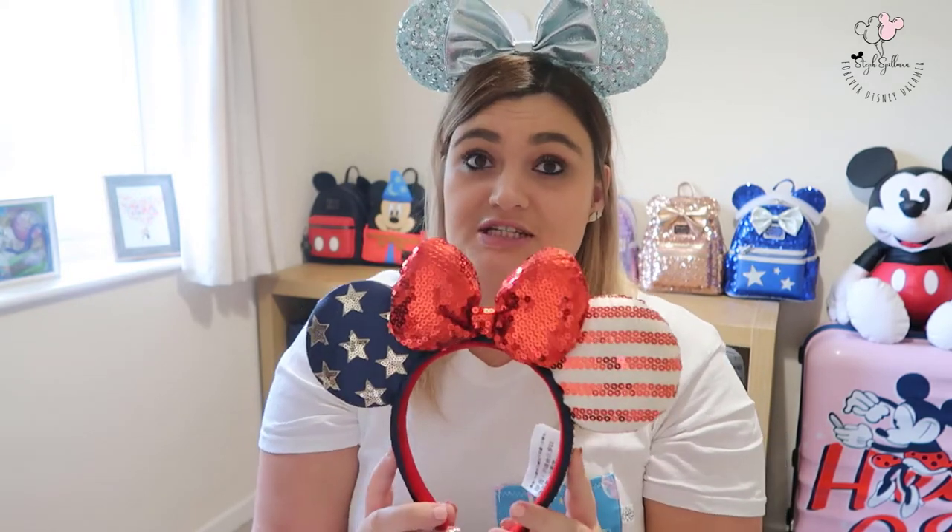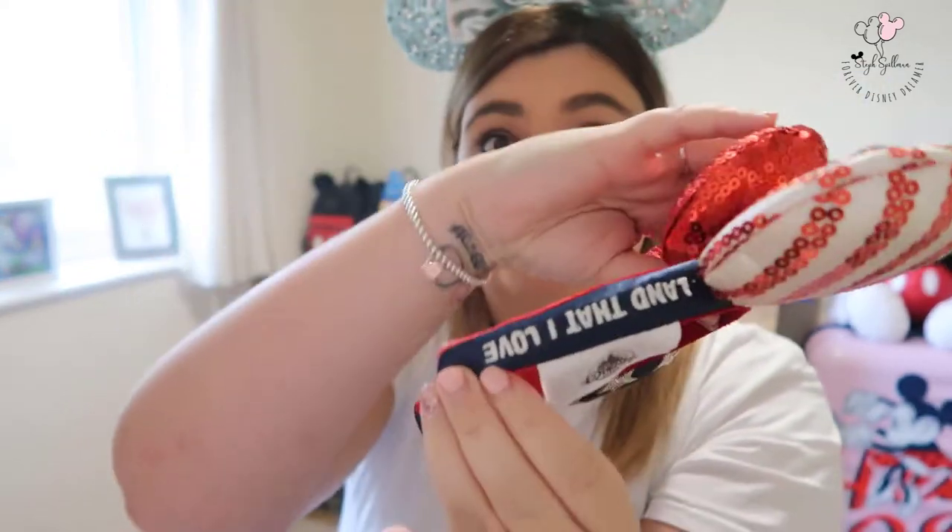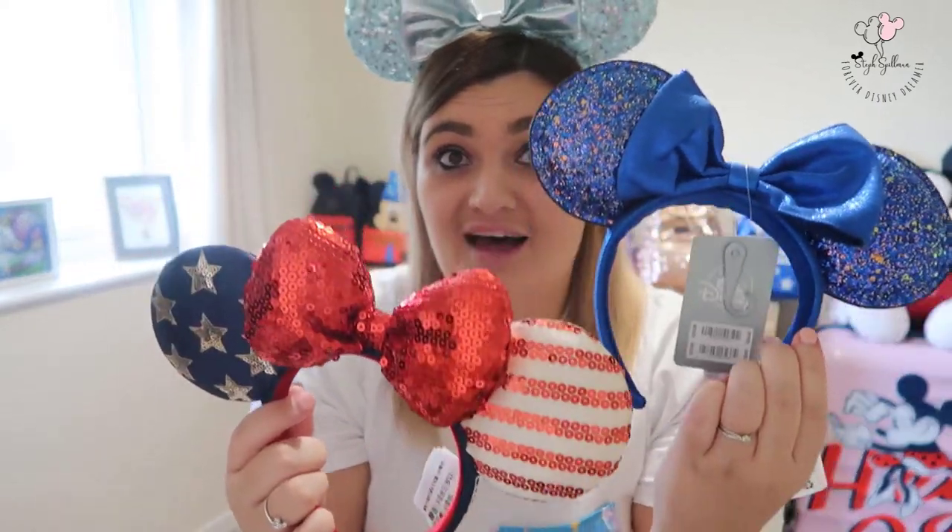Next up are the Stars and Stripes ears. I love these, and they match my Loungefly bag perfectly. They're really out there with the puffy bow — it's usually all about the flat bow for me, but these ones are super cute. I love that they also say 'Land That I Love' on the side with the stars and the stripes. They are quite a lot puffier than some of my other styles, but I think they're cute.